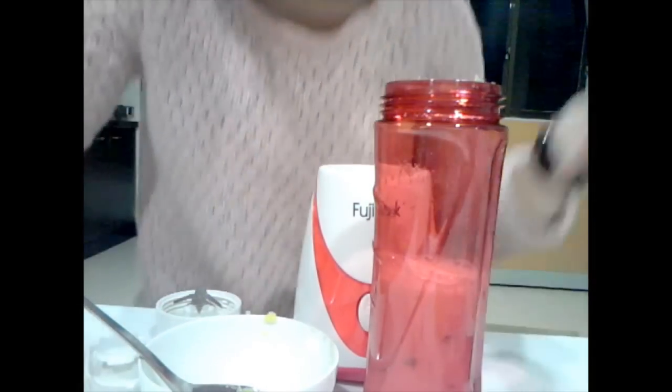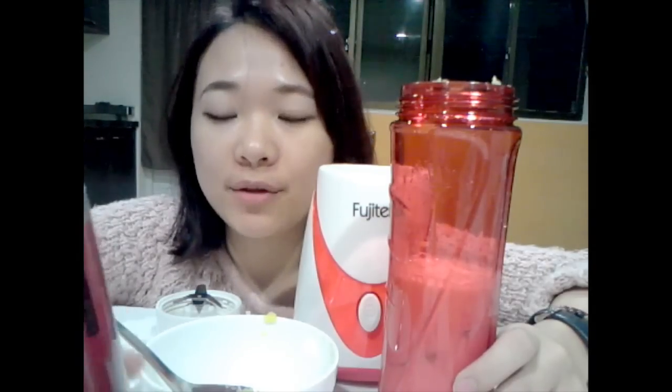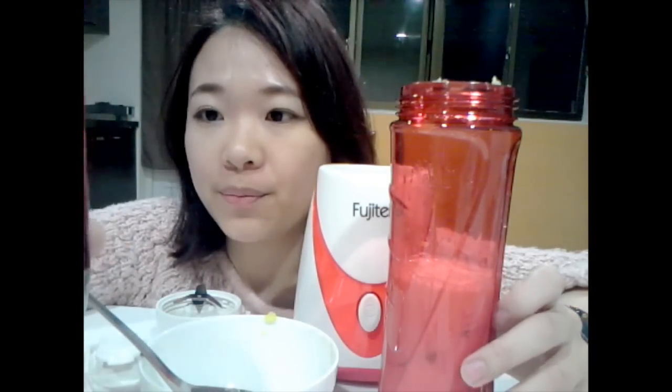And if you want it sweeter, I recommend you put this one — light sugar honey. I choose this honey because if you use normal honey, for the girl who's going to diet, it will not add as much fat. Especially when you're going to drink juice at night, I recommend this one. Or you should better not put any sugar at all.